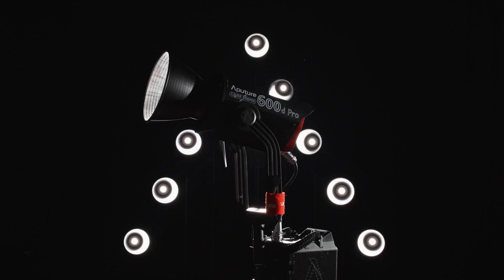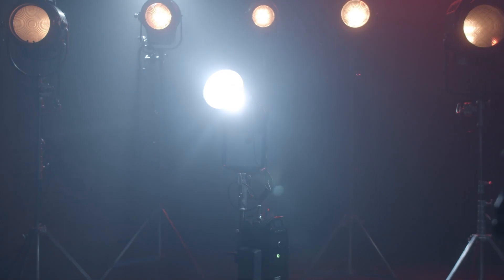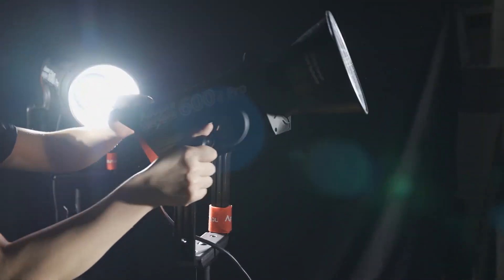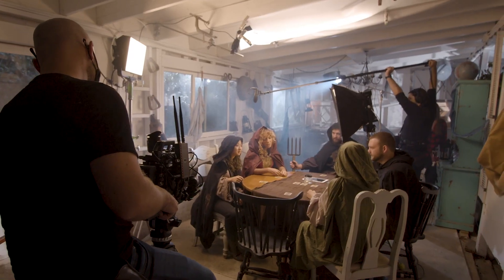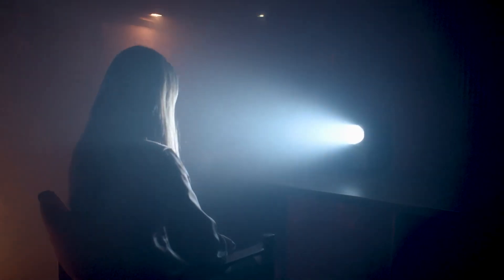This is the 600D Pro. But it's also not all that we are capable of. So if you're waiting for something bigger and brighter, or smaller and more versatile, get ready — because it's coming next.